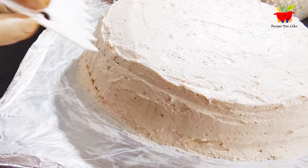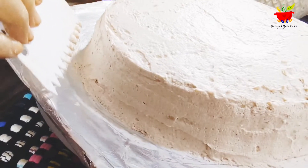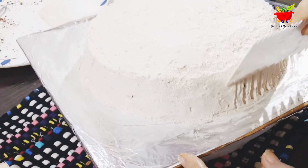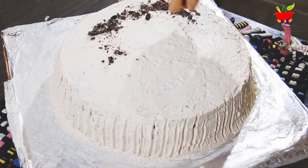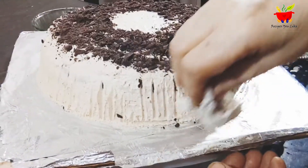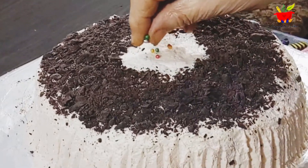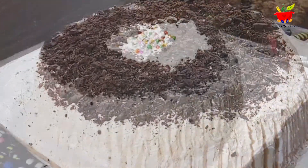Using a cake comb, make vertical lines on the sides of the cake. Sprinkle some shredded chocolate over it and some colorful sprinkles. The Domino's-inspired butterscotch cake is ready!